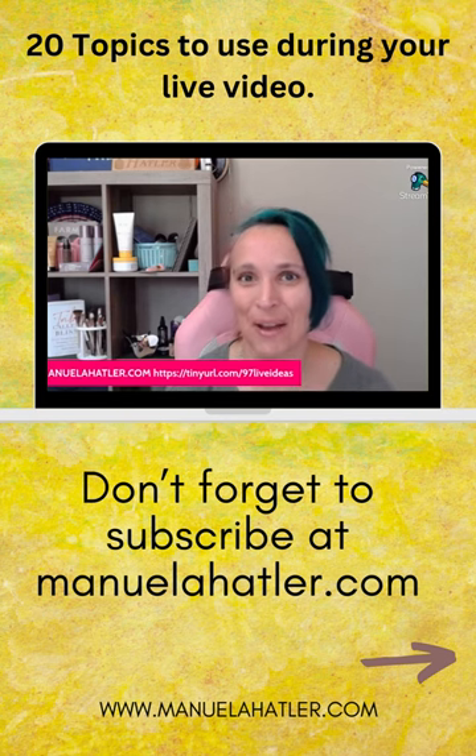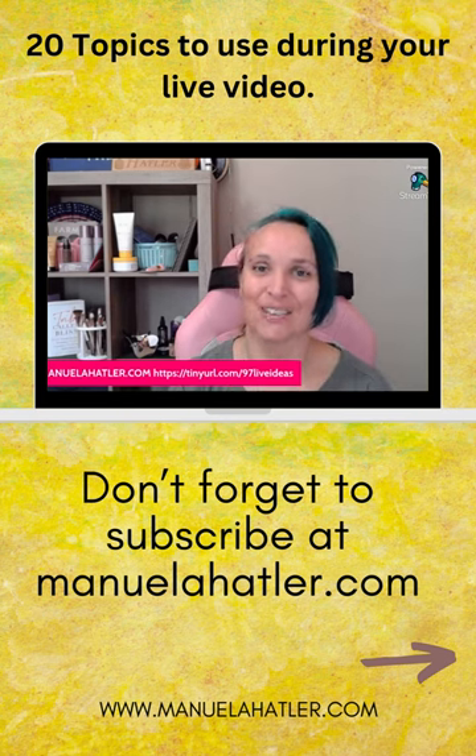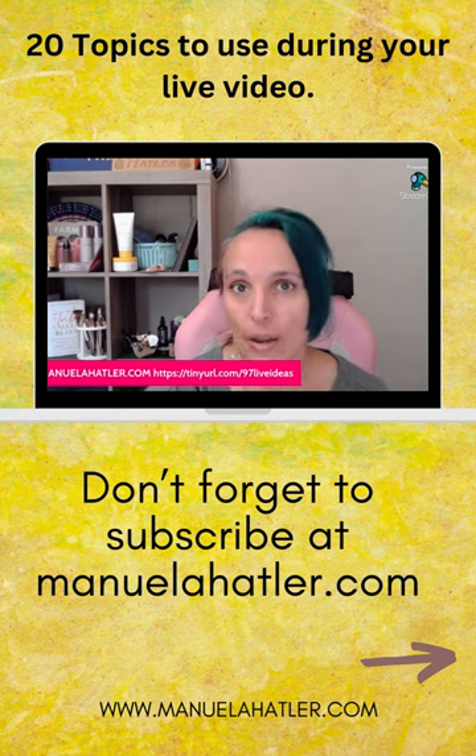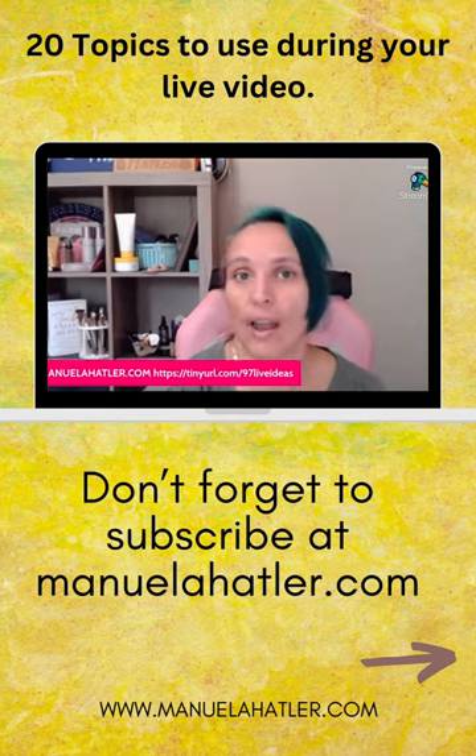Squalene is a natural part of our chemical makeup. It helps keep the skin plump and hydrated from the inside out. As we age, we lose our natural production of squalene, so let's replace it.